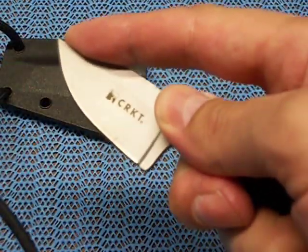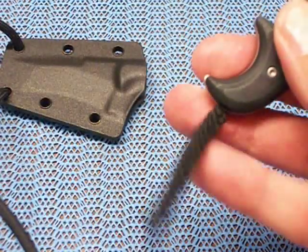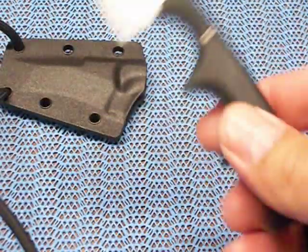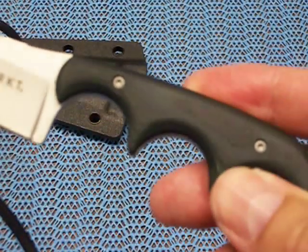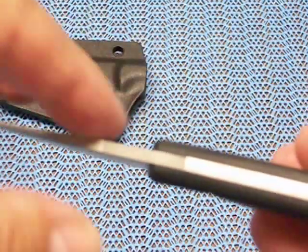If you wanted to do some slicing or skinning you could choke up on it pretty good too. It's got this little fob or dingleberry hanging off of it — not sure what I'm going to do with that. I've been carrying this for a little over a month and it's not bothering me at all. I like the micarta handles — it's like a greenish black. Got your full tang here.